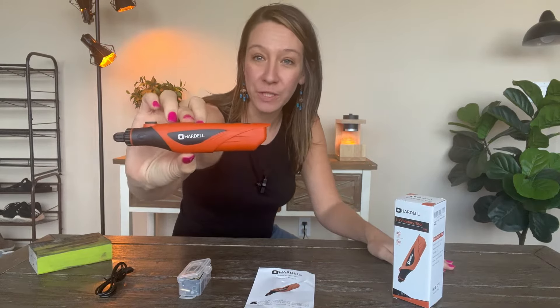And you can drill a hole with these. Very simple — you just press this down.